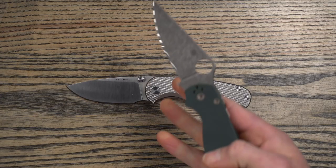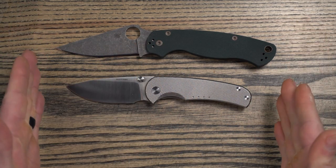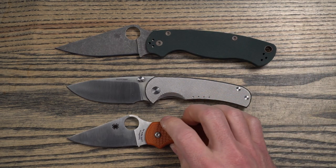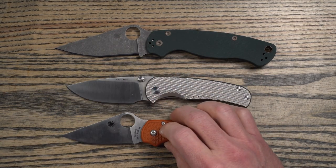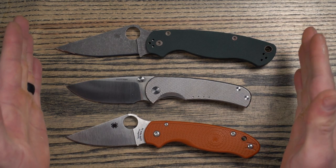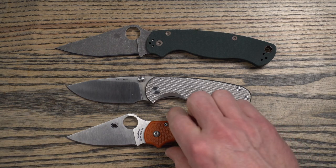Let's take a minute and compare the Drift to a few other knife models. Starting off with the PM2, which is quite a bit larger — blade length is longer and overall length is quite a bit longer. Bringing in the Para 3, the blade length is almost exactly the same, both cutting edge and full blade length. The handle length is quite a bit larger on the Para 3. Both the Para 3 and Para 2 really have a blade-to-handle ratio that is not very good, although they're very ergonomic and nice to use.